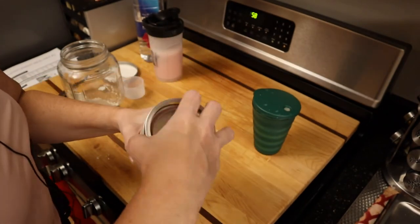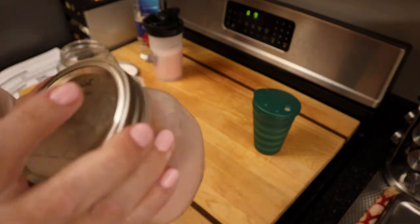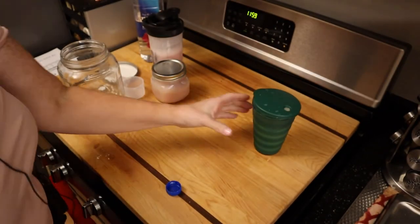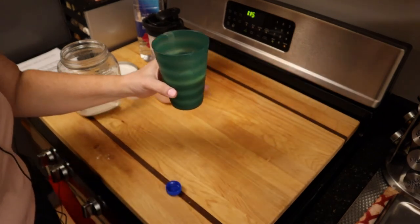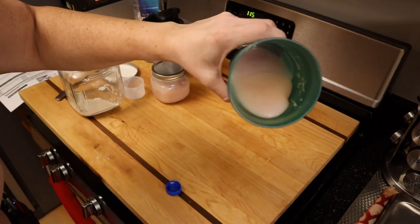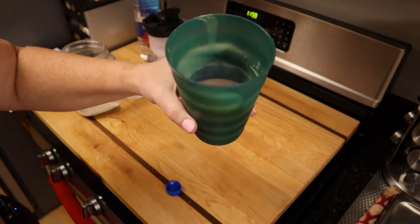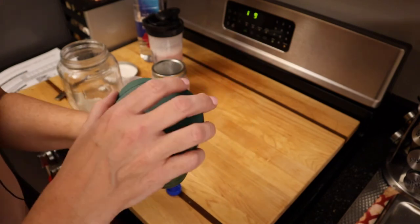I'll pour that into one of these ball jars with a lid and put that in the refrigerator. I did this so you can see how thick it is — it makes a pretty thick shake that's pretty delicious.